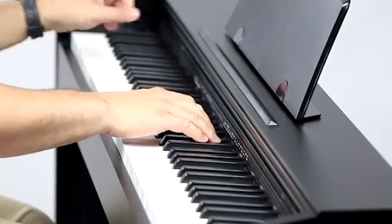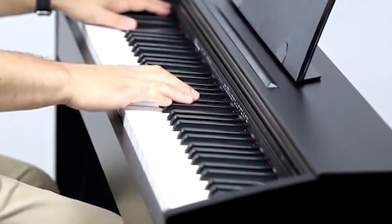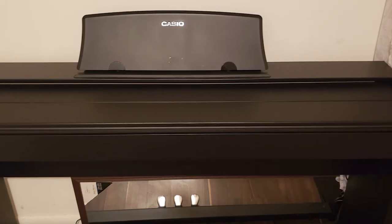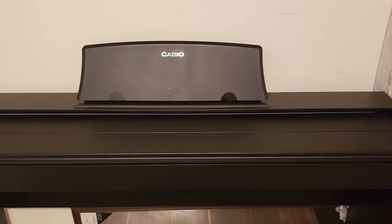However, most players would probably like to have more options for sound adjustments. Overall, the Casio Privia PX-770 is a good-sounding piano console with high-quality keys, suitable for an immersive playing experience and great results.